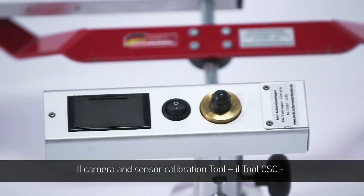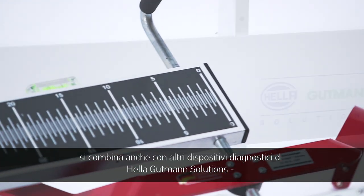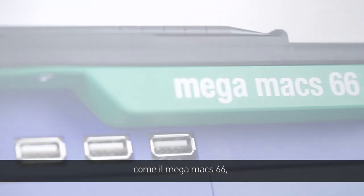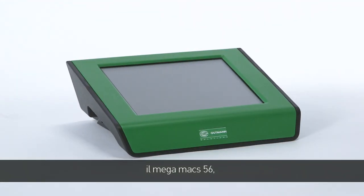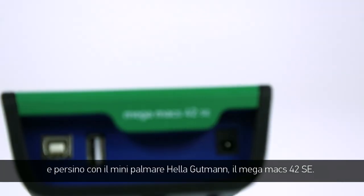The camera and sensor calibration tool, abbreviated as the CSC tool, is compatible with different diagnostic equipment from Helle Gutmann Solutions: the MegaMax 66, the MegaMax PC, the MegaMax 56, and even Helle Gutmann's smallest handheld device, the MegaMax 42 SE.